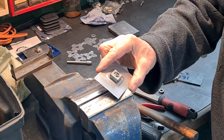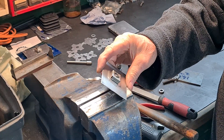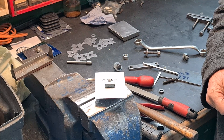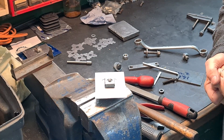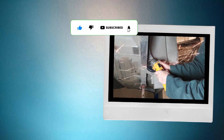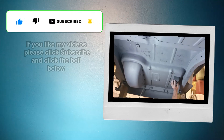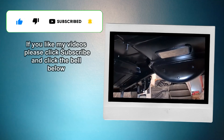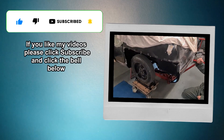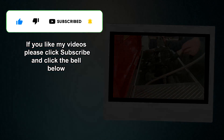I would say that's a success, and that's the end of this video basically. Mission accomplished! I'll see you next time.